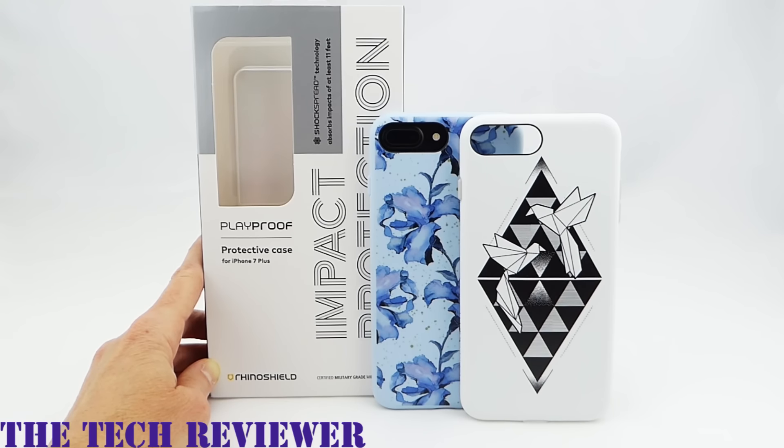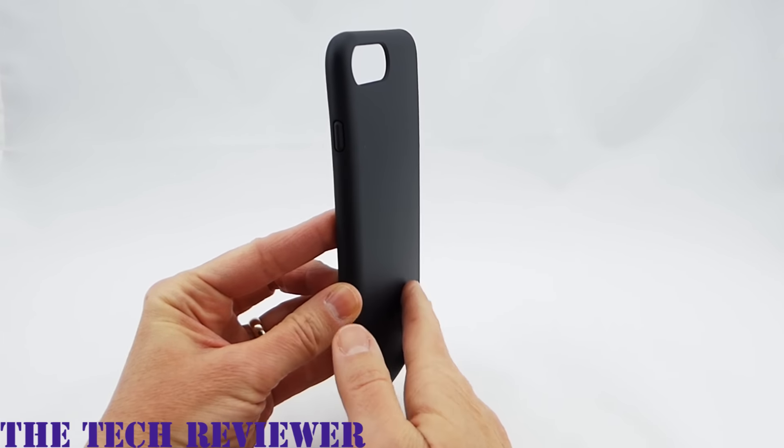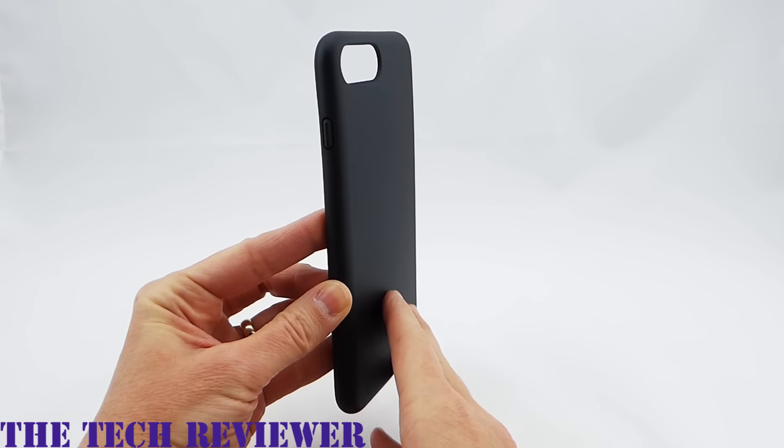Let's look at these a little further and see how they look on my iPhone 7 Plus in matte black. There are two types of Playproof case for the iPhone 7 Plus. There is the plain case, which I previously reviewed. This comes in five colors: black, dark blue, powder blue, peach pink, and white.